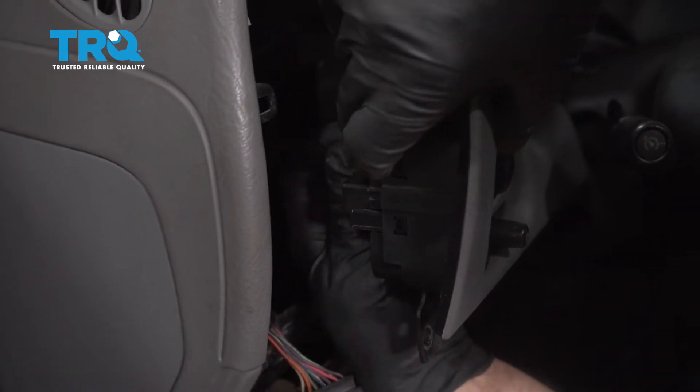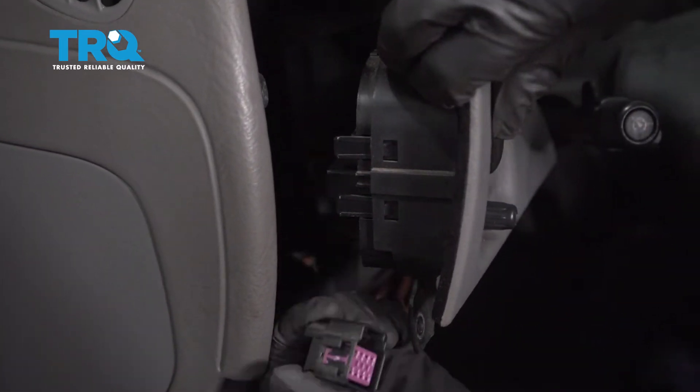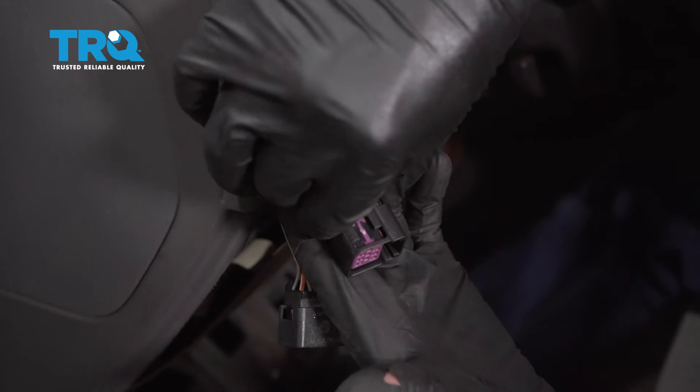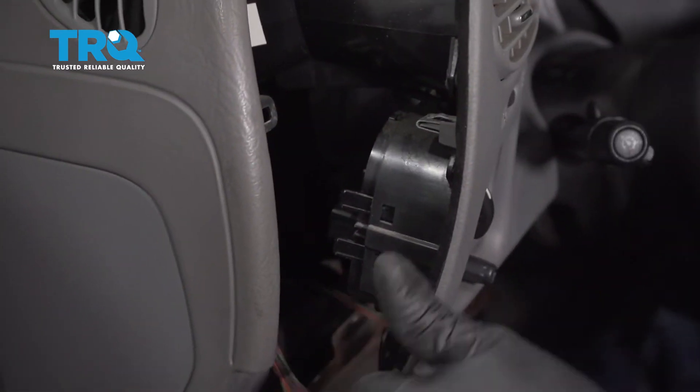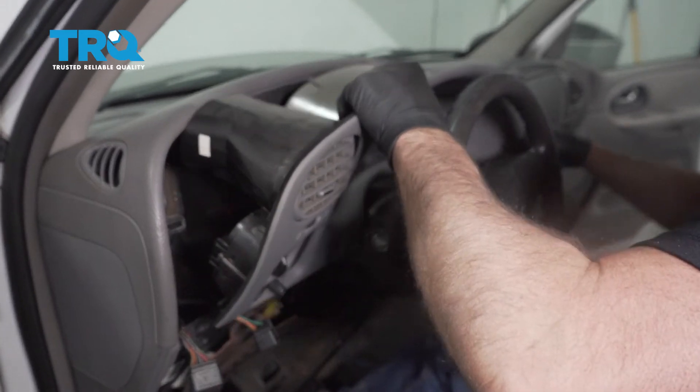And the other connector is a little bit trickier to get to, but you just push down on the tab and it slides off. Everything's disconnected. Now carefully slide it up.